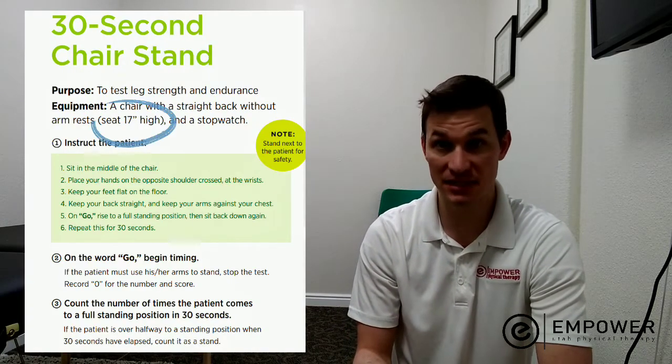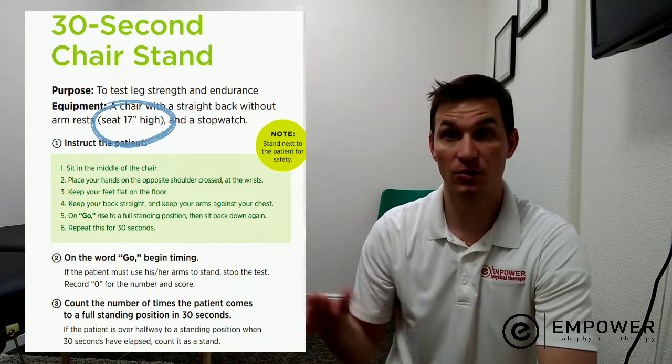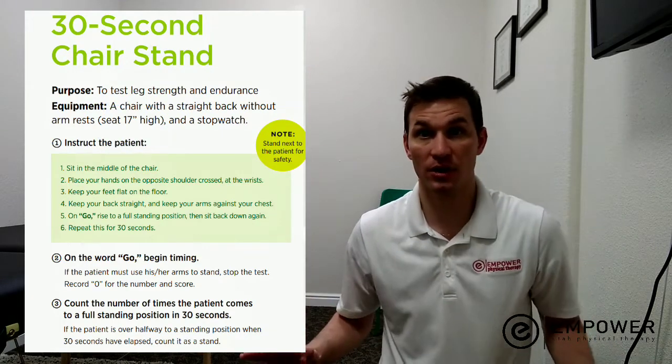All right, we're going to review a few things today that have to do with balance testing. The first thing we're going to talk about is what it takes to do the balance testing, and the only equipment you need is a chair — preferably a 17-inch chair with a hard back, no arms.